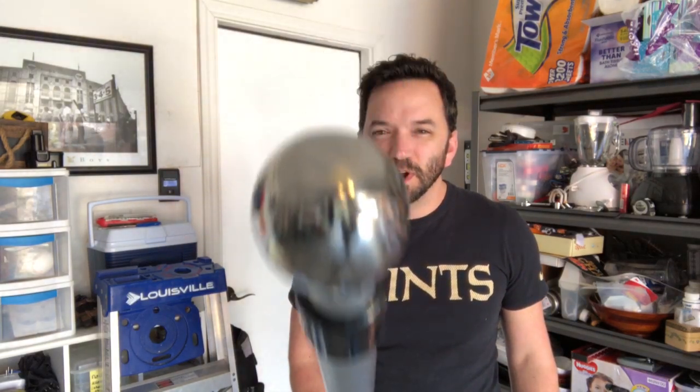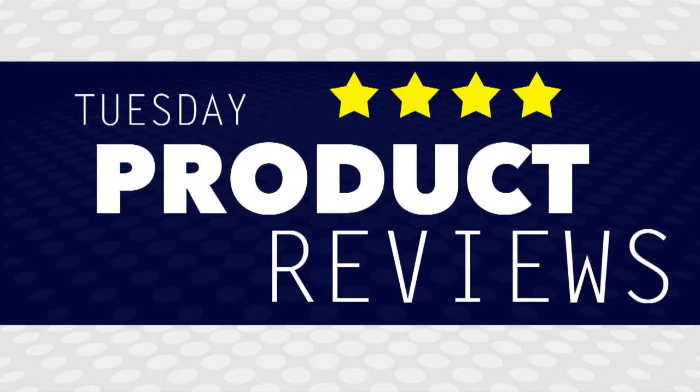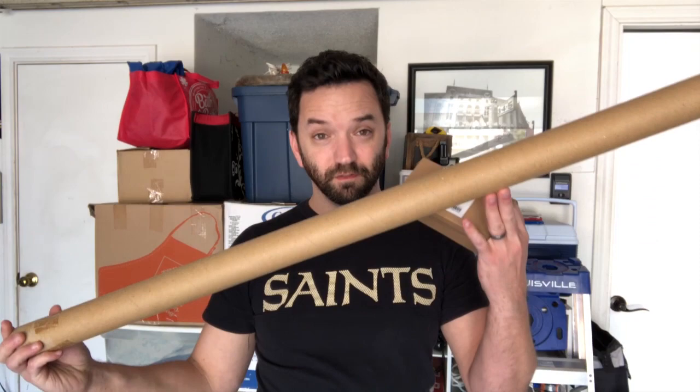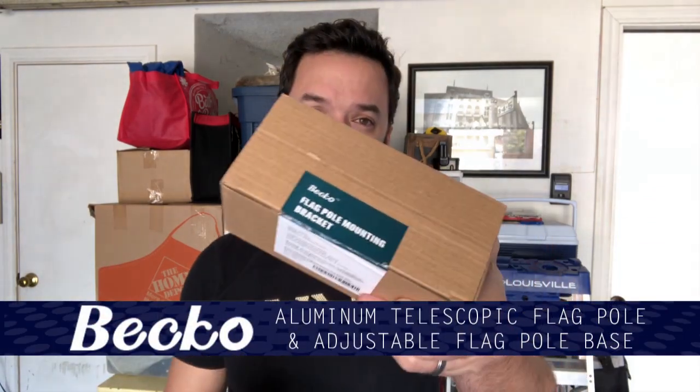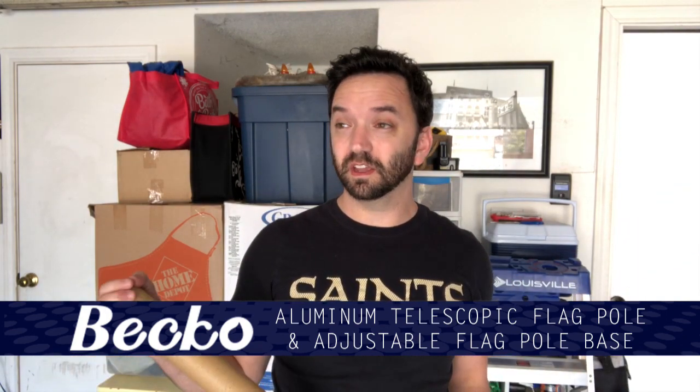Hey everybody, it's Tuesday, and that means it's time for Tuesday product reviews. We have another Beko product for you this week — they sent us a flagpole and the mounting kit. We're gonna open this thing up, see what the flagpole looks like, see what the bracket looks like, and we're gonna actually install it and give our final thoughts.